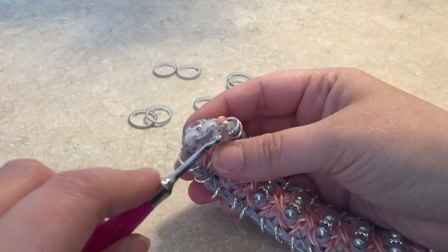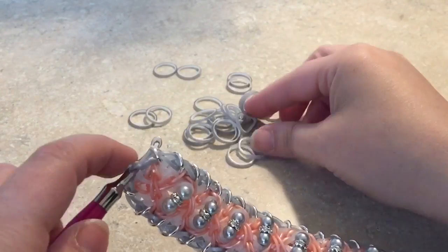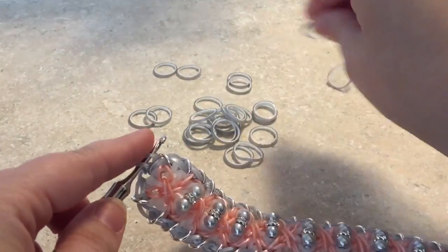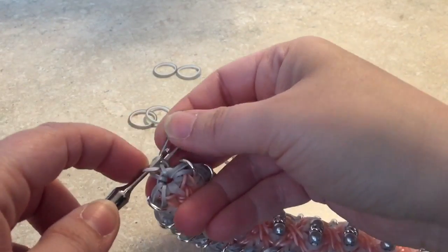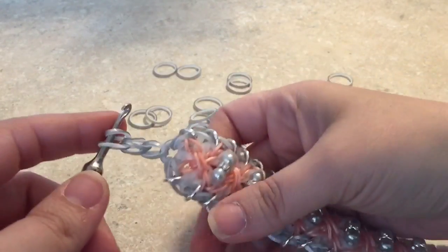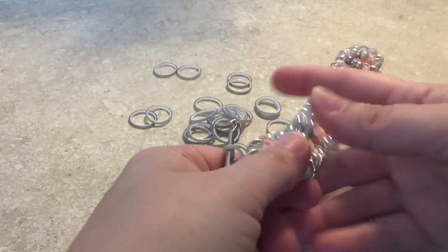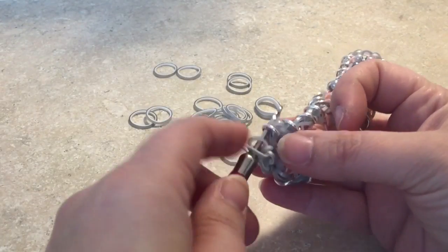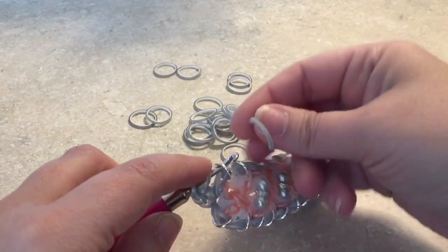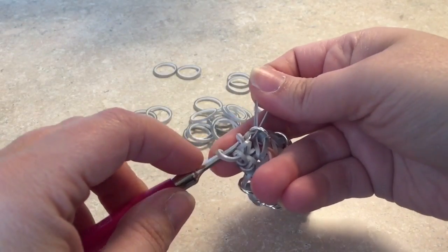To add the border, go down to the cap band, stick your hook in, and chain three. Then take your hook and stick it through that first jump ring. Take a band, go through the jump ring and the next loop on your hook, leaving the other side, and close it up. Take another band and pull everything on your hook on top of this new band and close it up. You start out with two loops on your hook and stick it through the next jump ring in line.